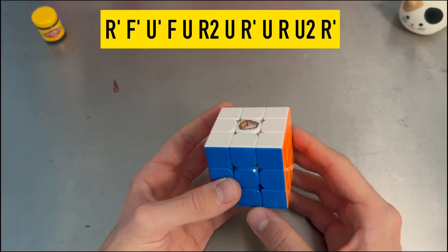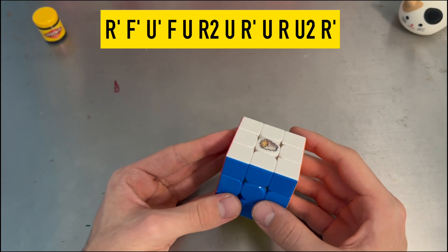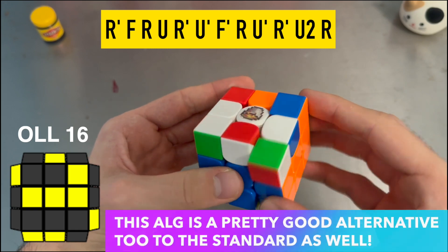I prefer that a lot more because there's no grip shift and there's no weird U move. I then used this alg for the next one and a half years. But then later, I stumbled across this alg for the mirror OLL case.